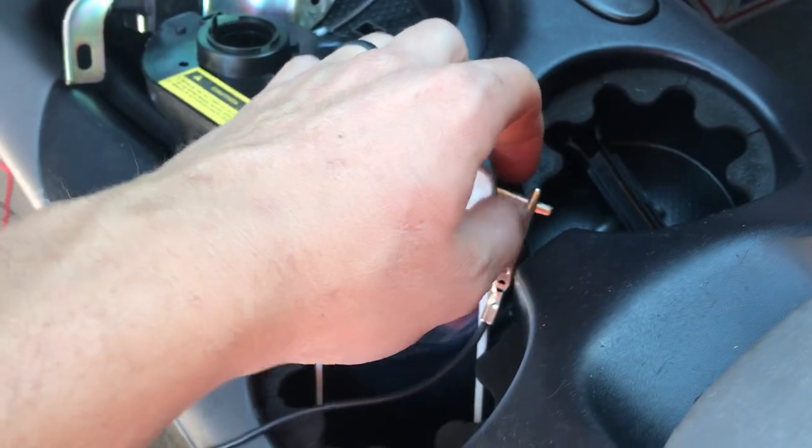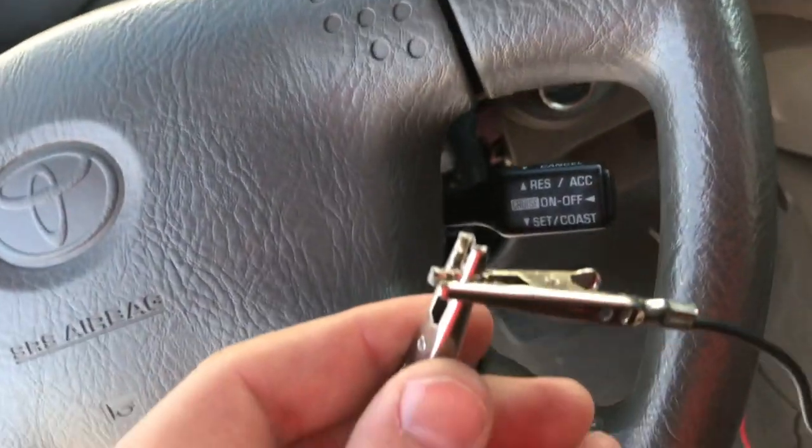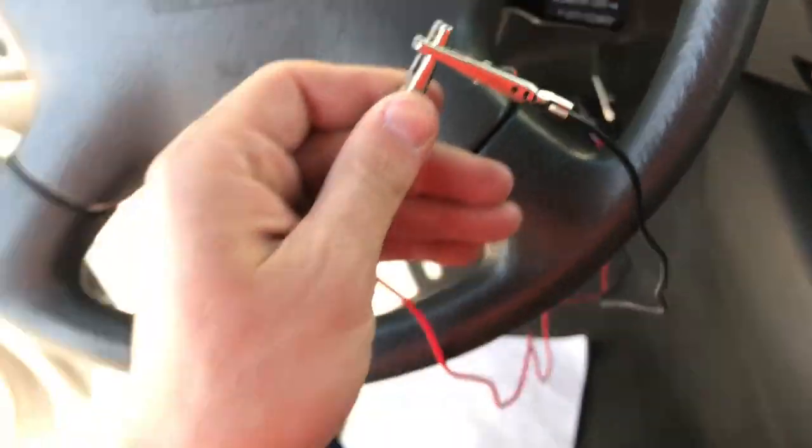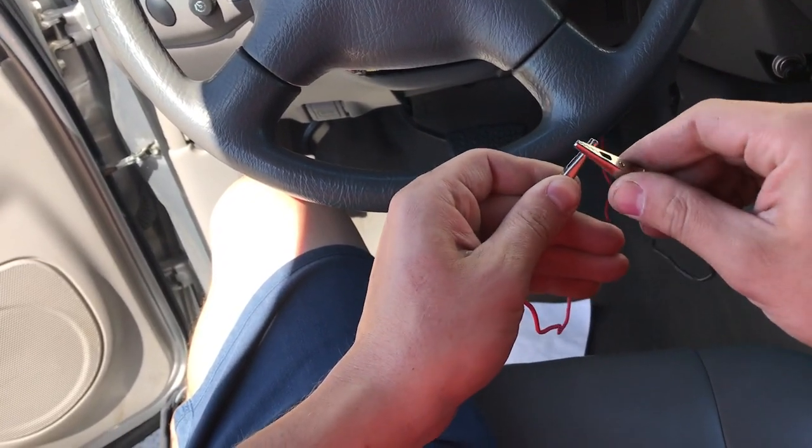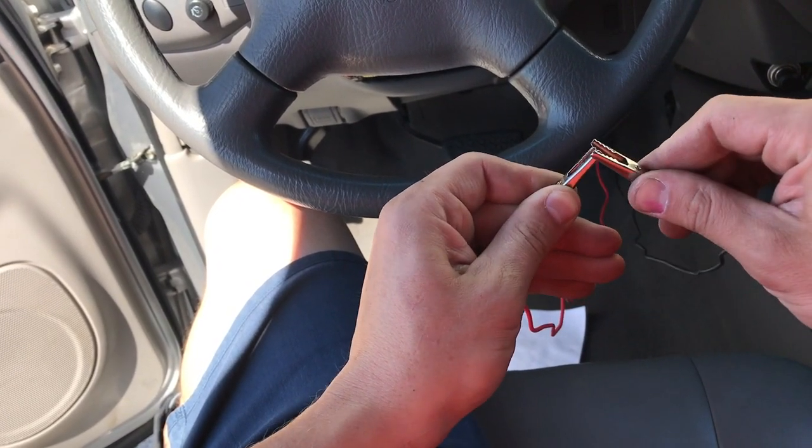From there you can just turn it on and off by doing this. Now we're going to hook these together.